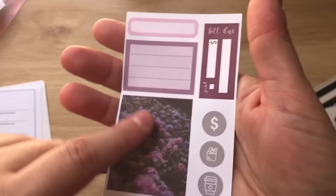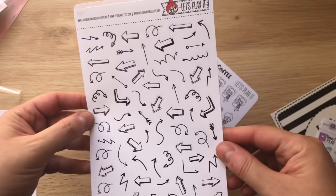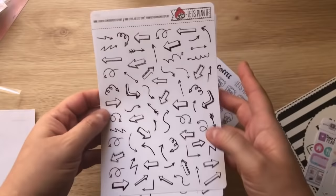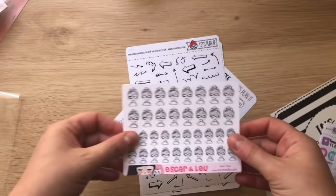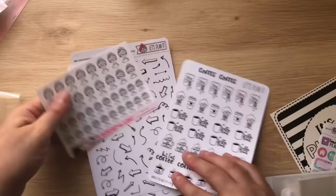I ordered two sheets of the doodle arrows — I've been wanting to find these, and I think Honeysuckle Planning also sells them now, but I ordered from Let's Plan It. Her paper is a decent size — let me show you in comparison to the usual sizing. It's like double the standard sheet. So she gives you a lot. Then I also got a coffee sticker sheet with her character.